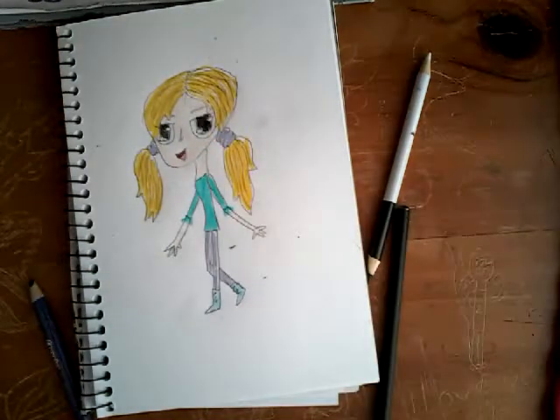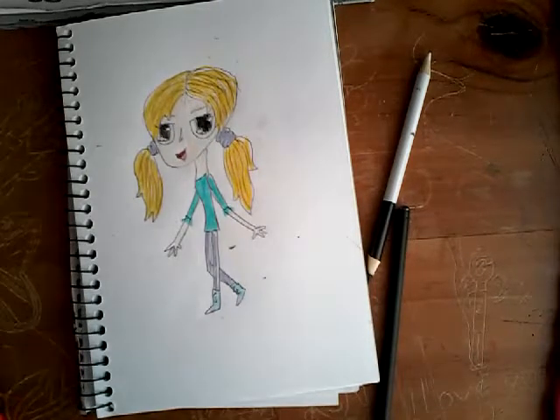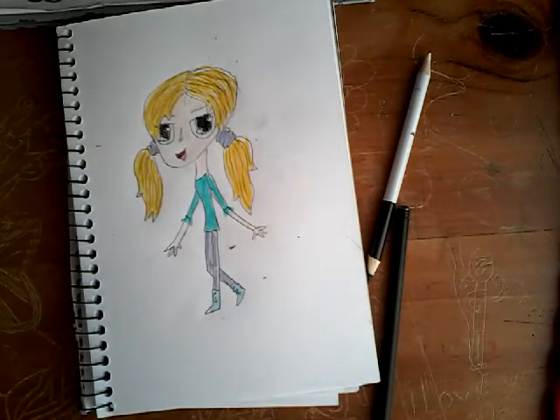Normally I would do freckles on her to make her look more realistic, but I think this girl looks good without them. Please subscribe if you already haven't, and if you'd like me to draw a specific kind of girl — like a punk rocker or a princess or anything like that — just comment below and I'll teach you how to draw it. Warning though: I cannot draw boys. Bye!